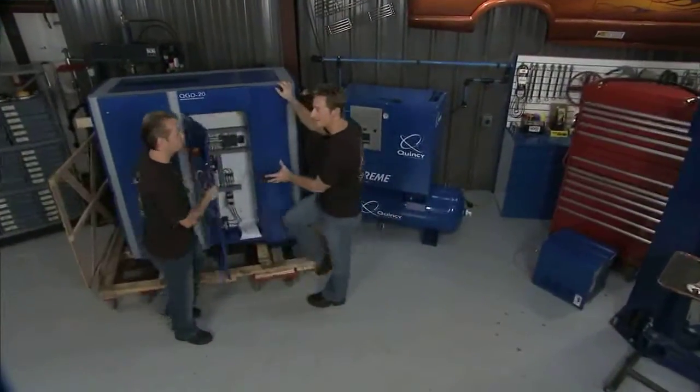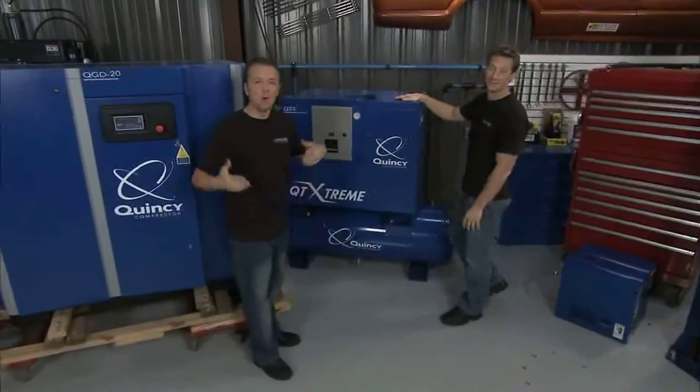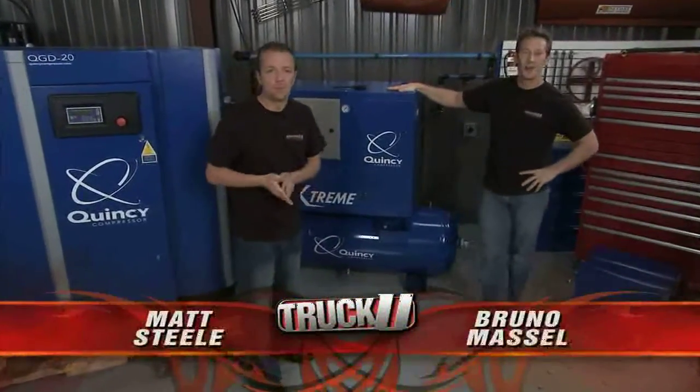Now, do you understand how it works? Perfectly. I also understand compressors have come a long, long way, no doubt. That they have. Hey, welcome to Truck U. I'm Matt Steele. Hi, I'm Bruno Massel.